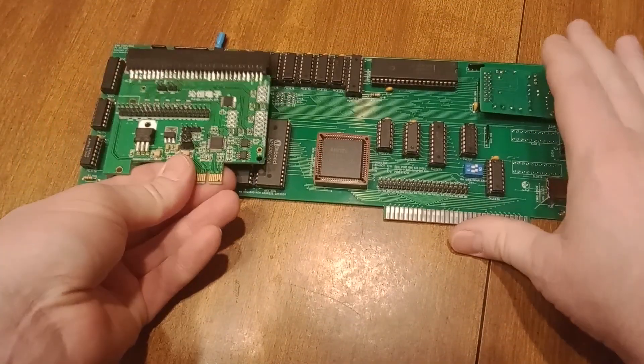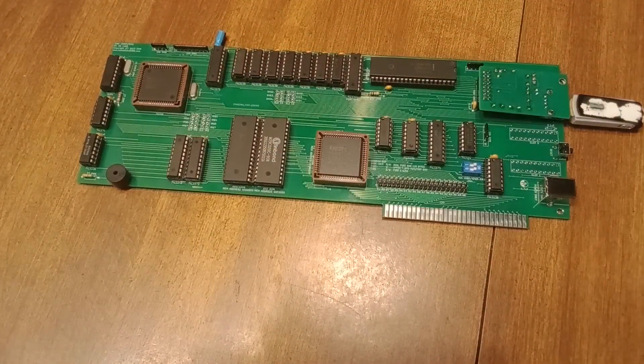The idea would be to combine these one day into one board — obviously over at this end — into one board, so that it's just a single PCI Express card that plugs into your PC. And that CH367 seems to be pretty easy to communicate with.